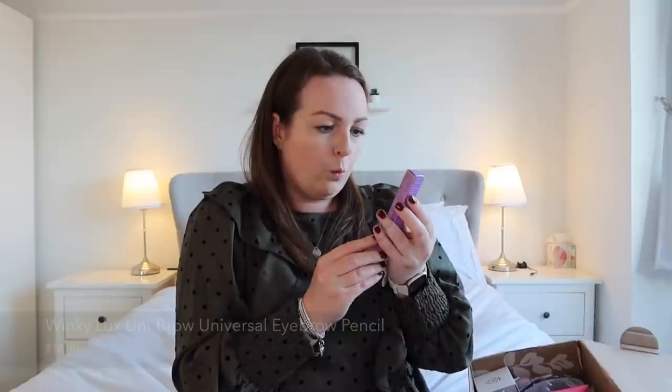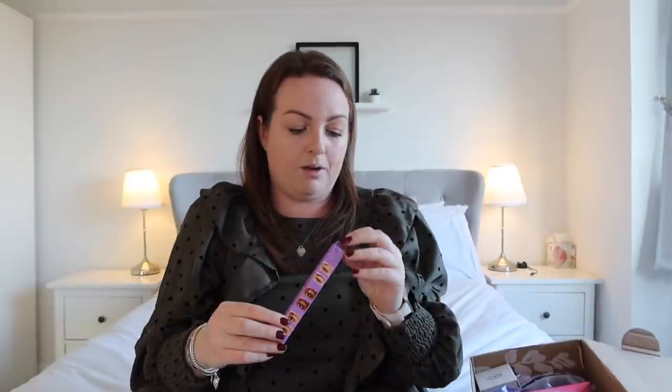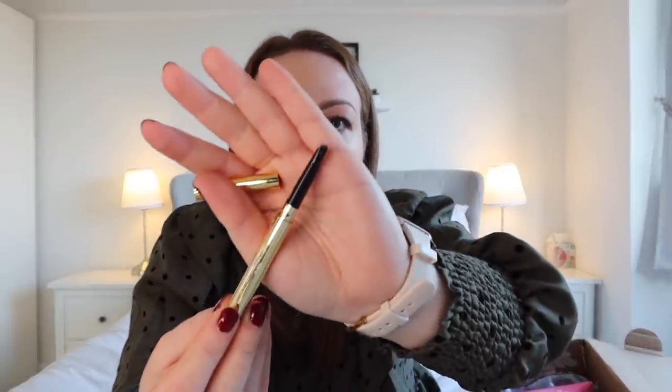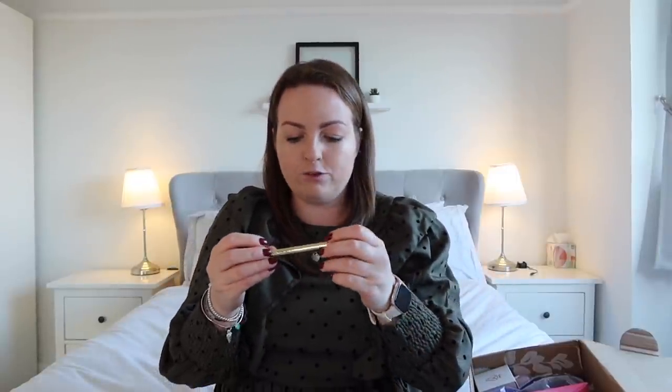Next we have a Winky Luxe Unibrow Universal Brow Pencil — an eyebrow pencil, interesting. I'm very loyal to Benefit Precisely My Brow Pencil, however we'll see what this looks like. The packaging looks nice, the product itself looks quite nice. It looks like it's double-ended — we've got a little spoolie thing on one end and then the eyebrow pencil, one of these twisty things, very similar to the Benefit one. It makes sort of little eyebrow hair strokes rather than a pencil line, if that makes sense. I'm looking forward to trying it — a lot of these are American brands that I can't get so easily here.